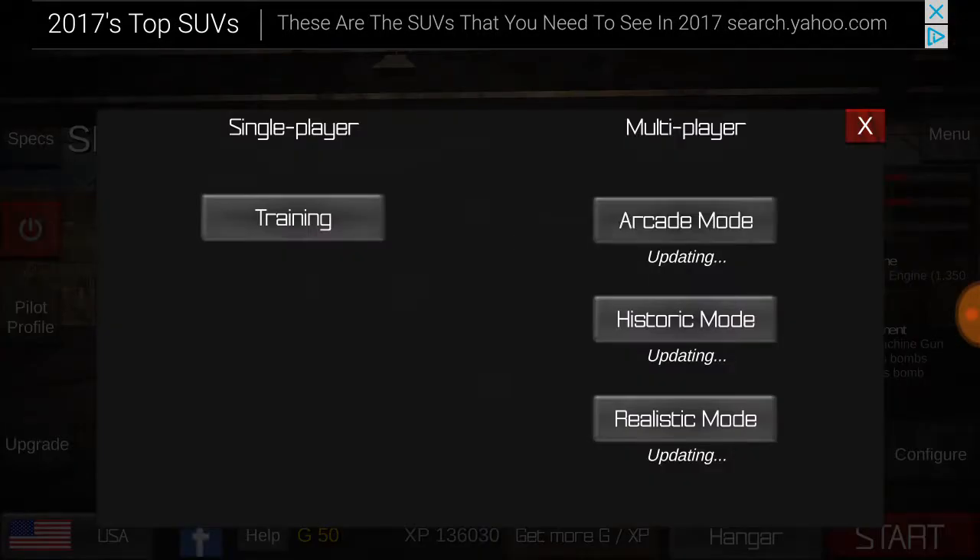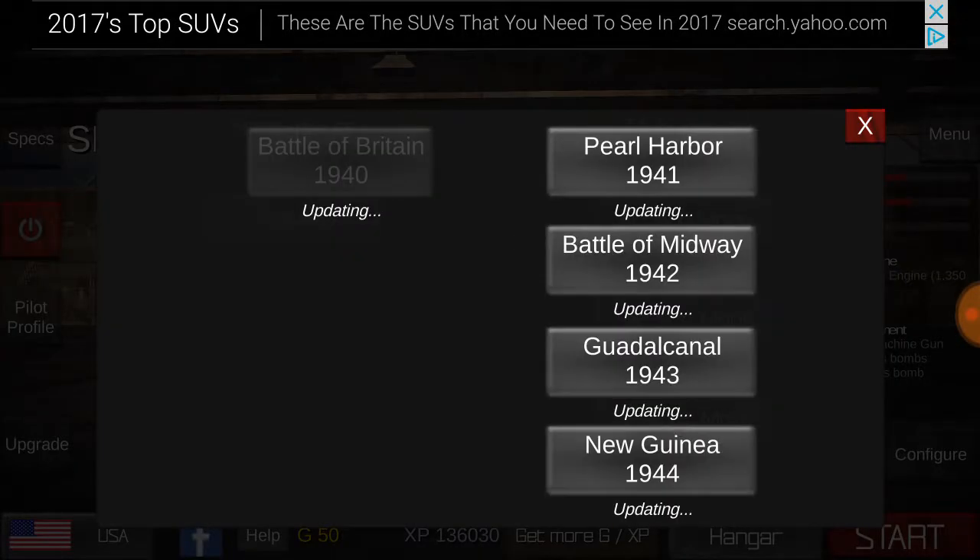Hey guys, welcome back, and today I'm going to be showing you how to dive bomb in the SBD Dauntless.